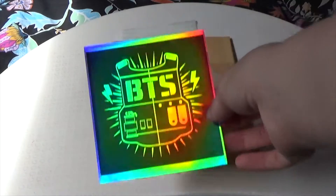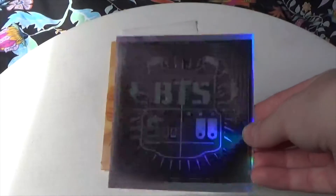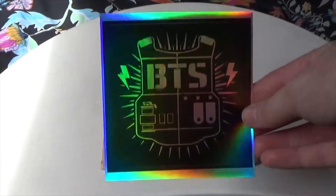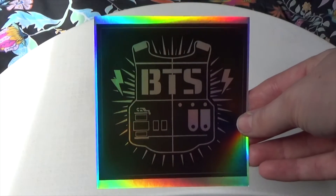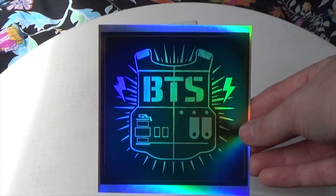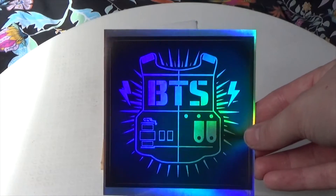The first thing is a sticker — a holographic BTS sticker. I'm a sucker for holographic stickers, I just love them, so this is very nice. It's like reminiscent of very old school BTS, which makes me feel old.